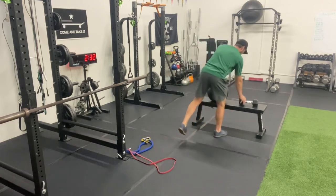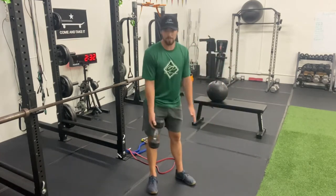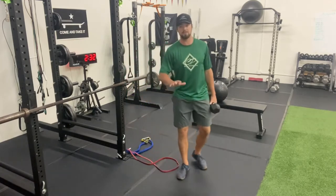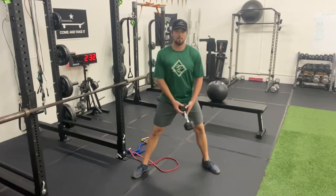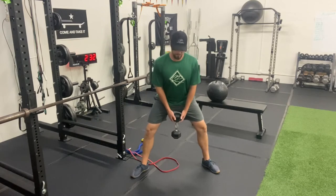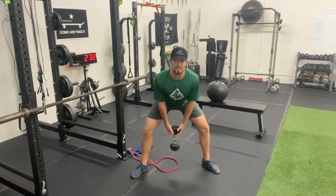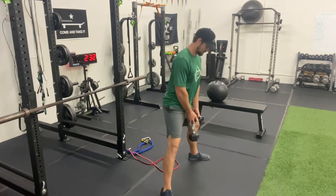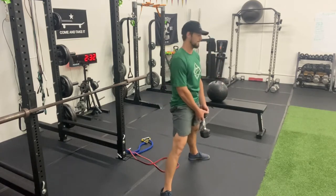Exercise number three is going to be a sumo deadlift. We can use a dumbbell, a kettlebell, or any singular weight. Think of an open-stance forehand — about a 45-degree angle with the toe, match that with the other toe, weight in the center of your body. Knees fire to the outside, hips go backward, feel a really big stretch on the insides of your legs, squeeze your glutes as you come up. Hips go backward, feel the stretch, squeeze as you come up.